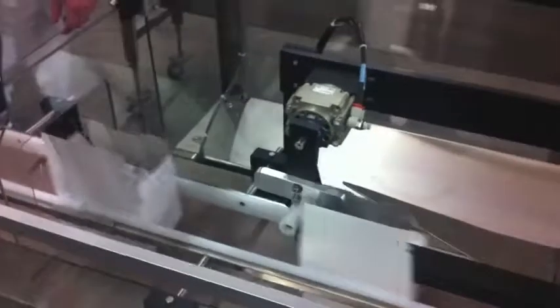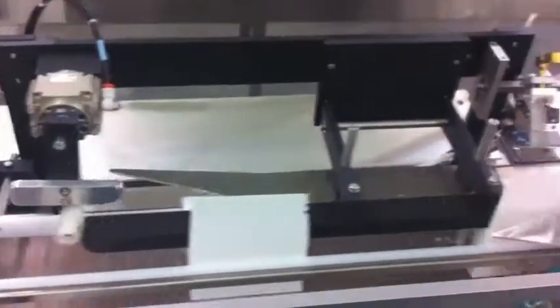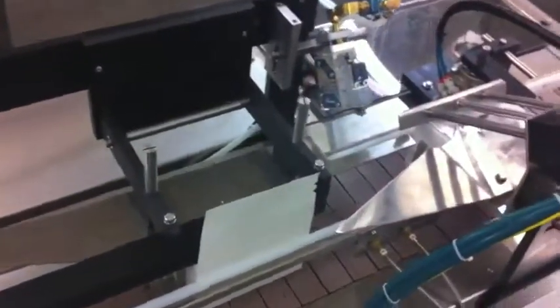The machine then indexes once more and the inner major flap is applied with adhesive from a Norton Hot Melt extruding system.